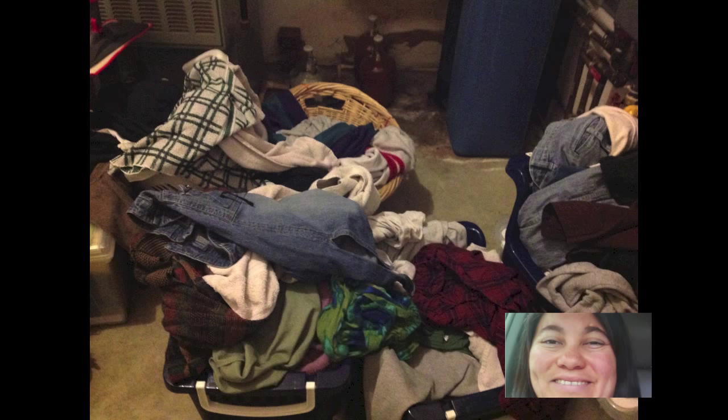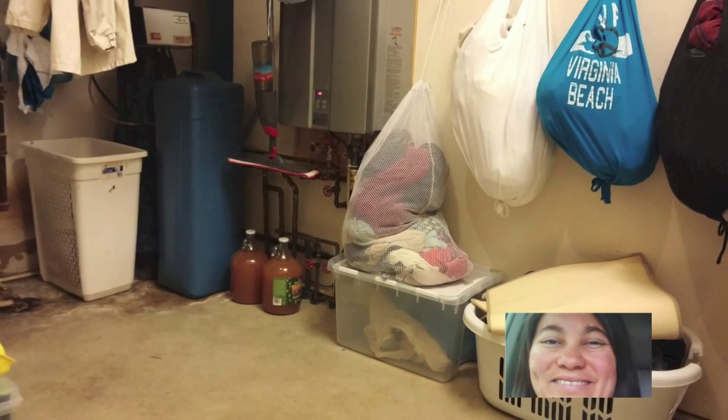I got tired of my laundry room looking like this, when I really wanted it to look like this. So how do you get there? Stick with me and I'll show you how.